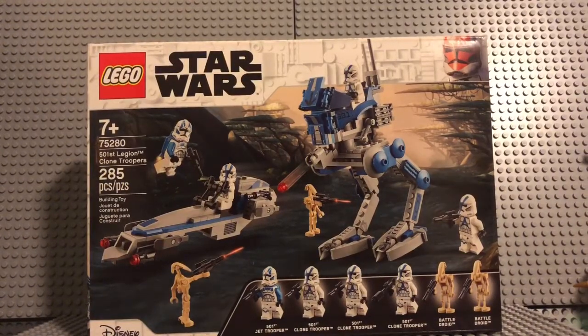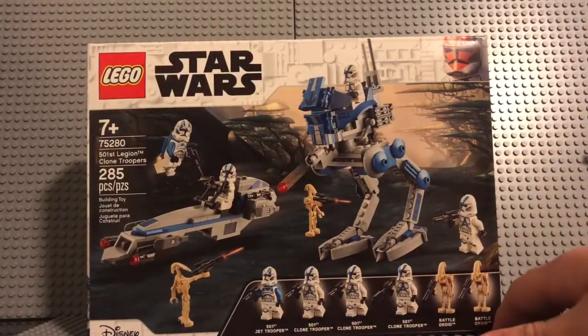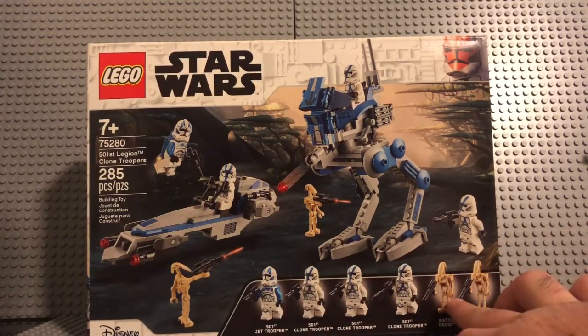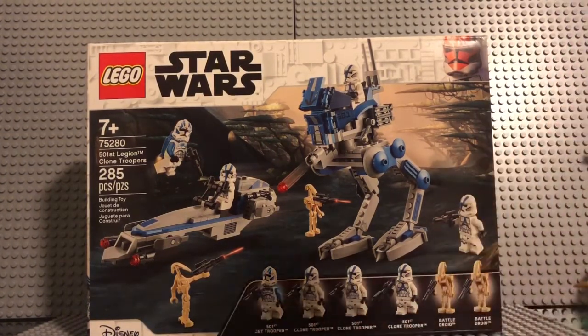Hey guys, it's Wayback with another review for you. Today I'm very excited — I actually have the 501st Legion Clone Troopers Battle Pack. Set number 75280, 285 pieces, ages 7 and up. It comes with a total of 6 minifigures. We've been waiting for this for the longest time and we finally got it. We got the Battle Droids back, one Jet Trooper in the 501st, and 3 regular Clone Troopers in the 501st.